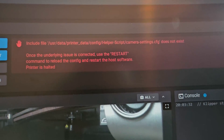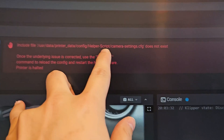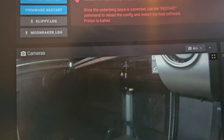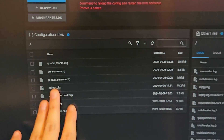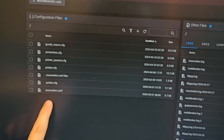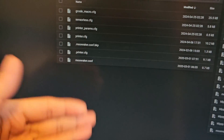When I check on Orca Slicer I get this — it says the helper script camera setting does not exist, use the reset button once this is resolved. If I go to configuration, everything has disappeared. The helper script has disappeared and I think I'm going to need to reinstall that into the K1 Max. This is prone to happen if you update to this firmware.